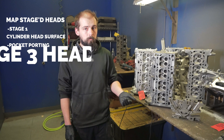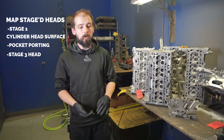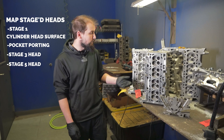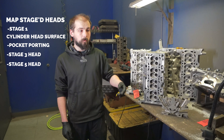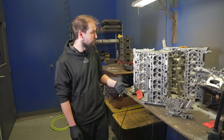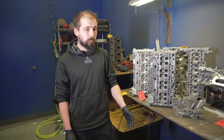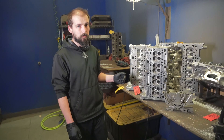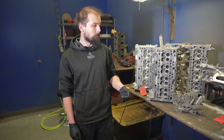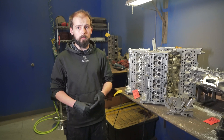A Stage 3 head goes to a full CNC ported head, which works better for larger valves and larger cams. Then you have the Stage 5, which we consider the all-out race head — that is a CNC ported head that I go through and completely hand finish to my tolerances. It has a slightly larger port, chamber, and exhaust than the Stage 3 head. The Stage 3 and Stage 5 don't work well with small duration cams and small valve size, so make sure the parts that go with it will work correctly.